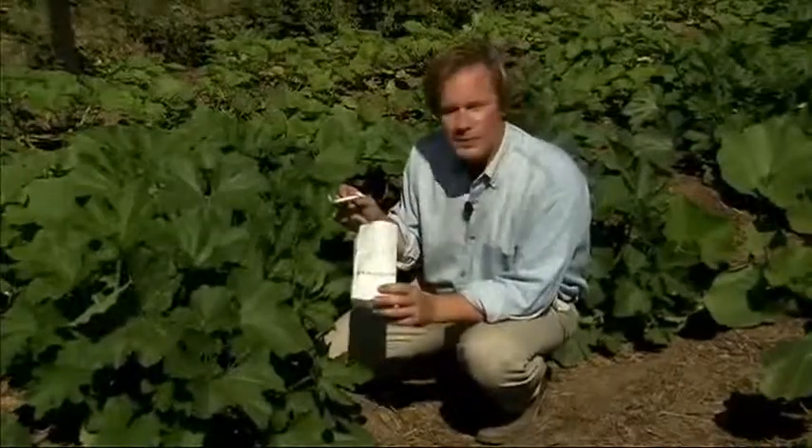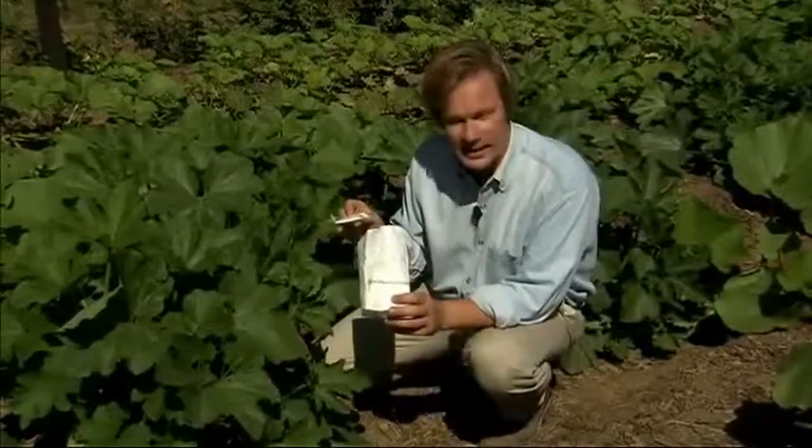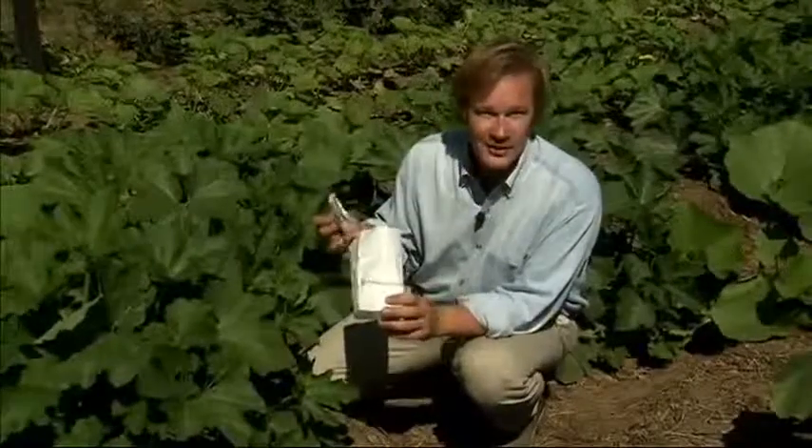I know the name wasp frightens people, but this little wasp is one that doesn't sting or bite, so it's nothing to worry about. It's an absolute friend in the garden.